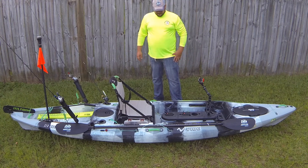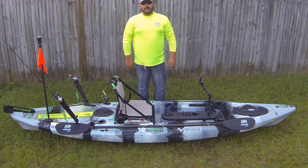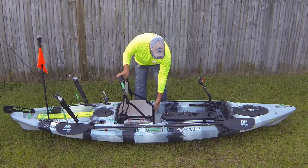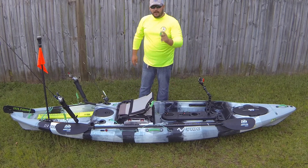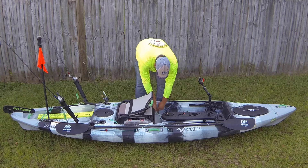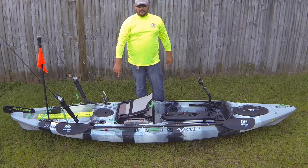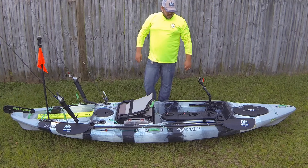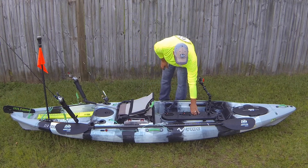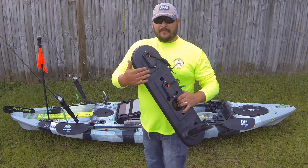The kayak comes with a very comfortable seat. The only thing I did different on the seat is I added some spacers — this is three-quarter inch PVC pipe. I put that where all the seat goes: I've got a long piece all the way across the back, and it sits up about an inch on that PVC. It really does make a difference.